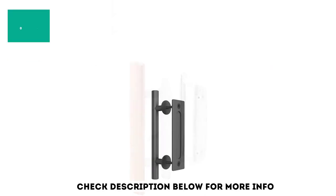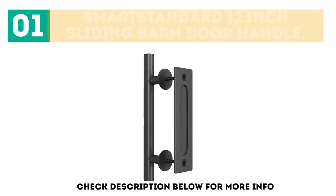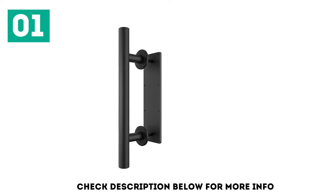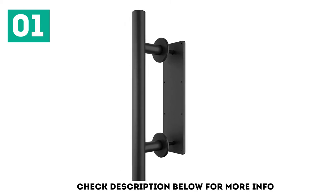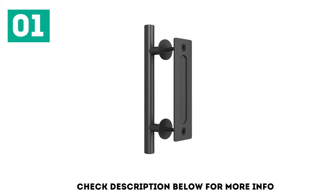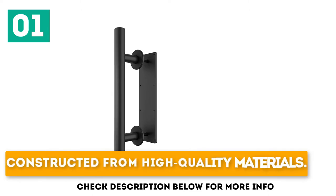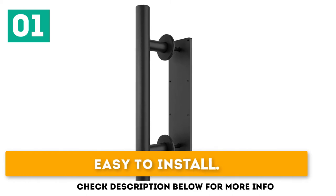Starting off our list at number 1: the Smart Standard 12-inch Sliding Barn Door Handle. This door handle set is made from high-quality materials with both durability and security in mind. It includes all the required hardware to mount on the door, making installation a breeze. It is ideal for door panels with a thickness of 4 inches and 1¾ inches, and can be mounted on aluminum, glass, or wood doors, on interior or exterior doors.